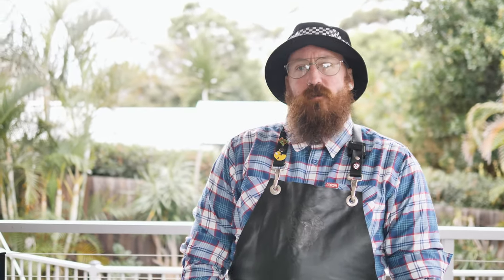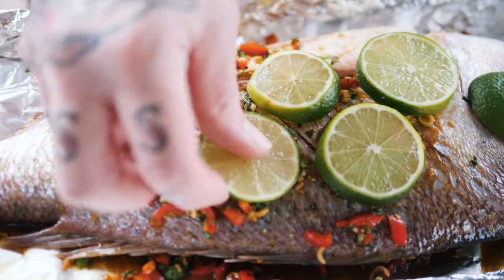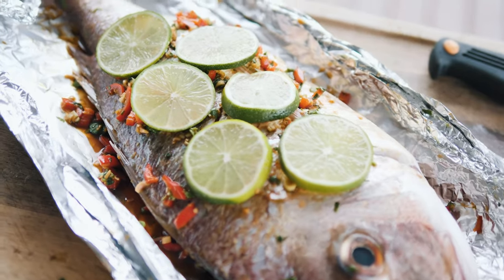So we've marinated our fish. Our Smoke Fire's at 395 Fahrenheit — it's the perfect temp for us. What we're going to do now before we bang it in, we're going to slice up some lime wheels and place them evenly over the top of the fish. It's just going to help steam the fish with those lime juices.